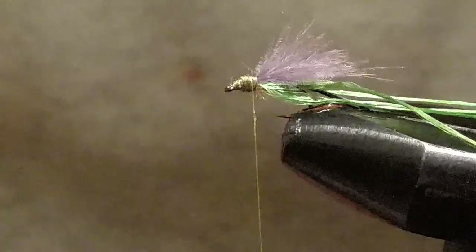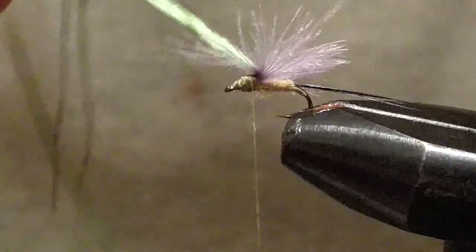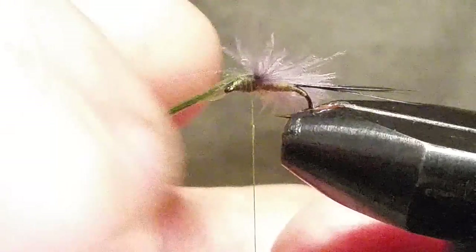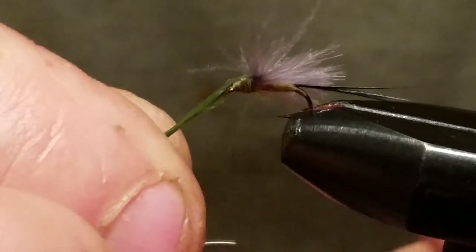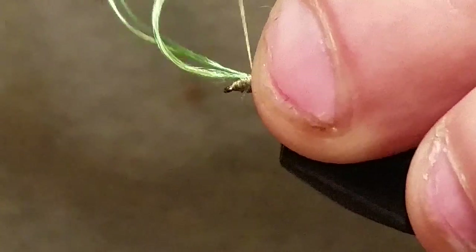Once you get that in, take your floss and put it all together, spin it. You want to divide your CDC so you're getting the same amount on both sides — it can be a bit of a pain sometimes. Once you've got your CDC split about the same on both sides, stroke it back and go ahead and capture your floss. Once captured, lock it down real good.